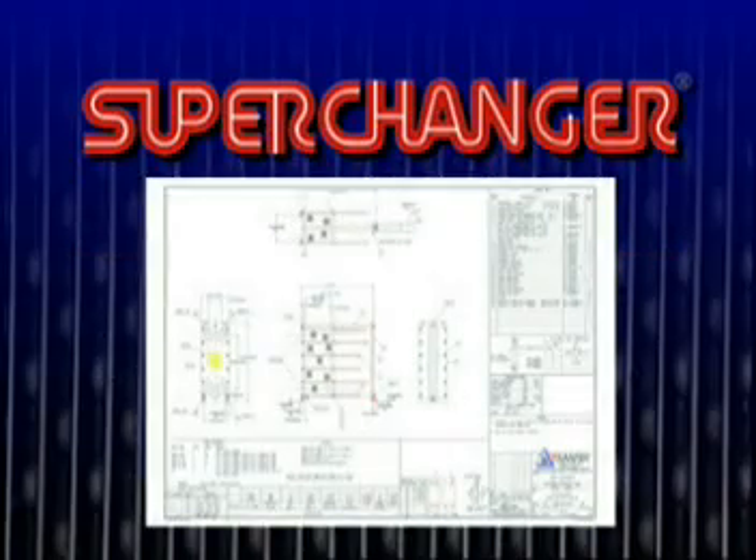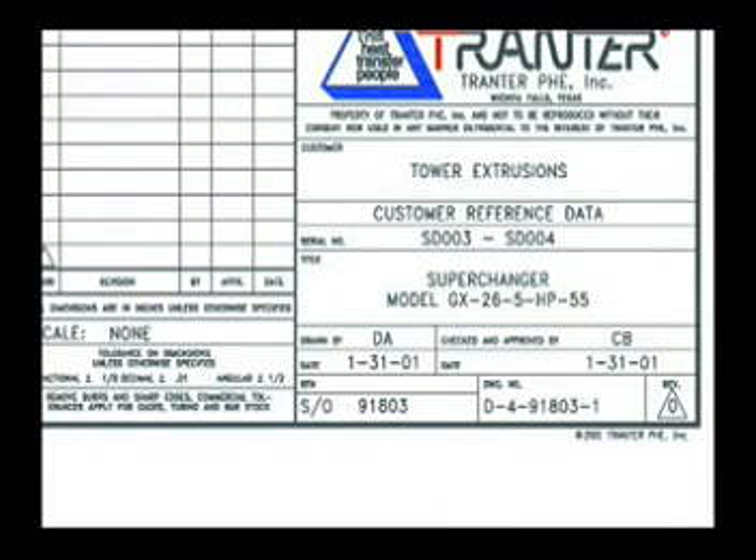The drawing, which is shipped with each unit, describes that unit in detail. The drawing number, which is located in the lower right-hand corner, is also the shop order number, which is shown on the data plate located on the stationary end frame.